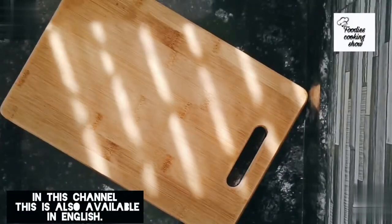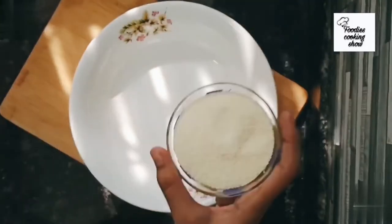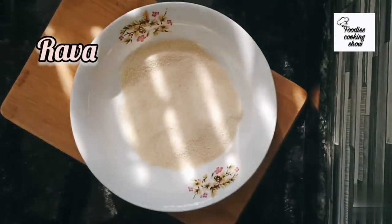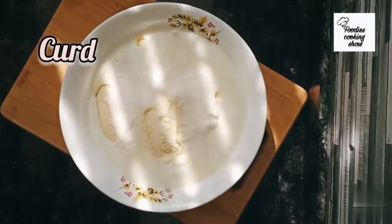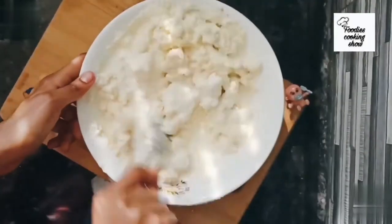To make the batter, take two cups of semolina (rawa), then add one and a half cups of curd. If your curd is thick, take one cup of curd and add half a cup of water to it.